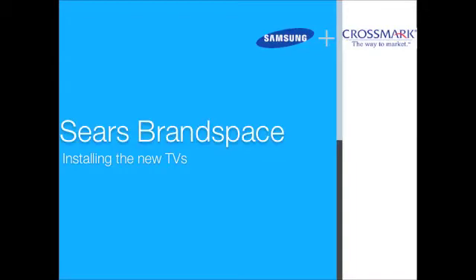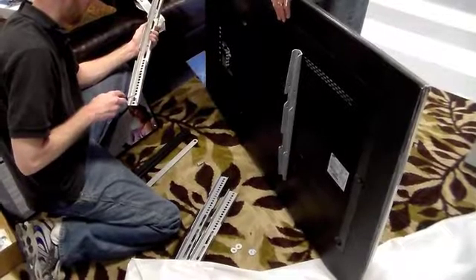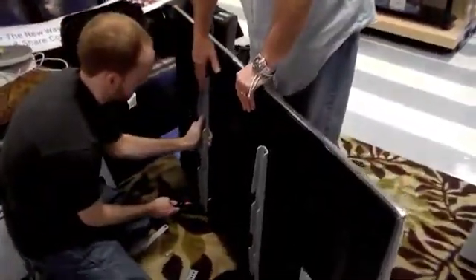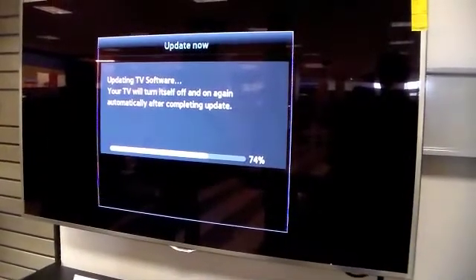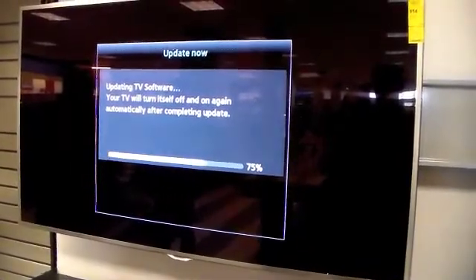Finally, it's time to install the new TVs, firmware, and video content on the display. Start by screwing the TV brackets provided in the kit into the new TVs to be placed on the display. Then place each TV onto its respective bracket. Notice, for the TV on the top right, you will need to plug in the HDMI cable from the media box to the bottom HDMI port before you place it on the display. Now update the firmware on the TVs using the instructions provided in the kit.